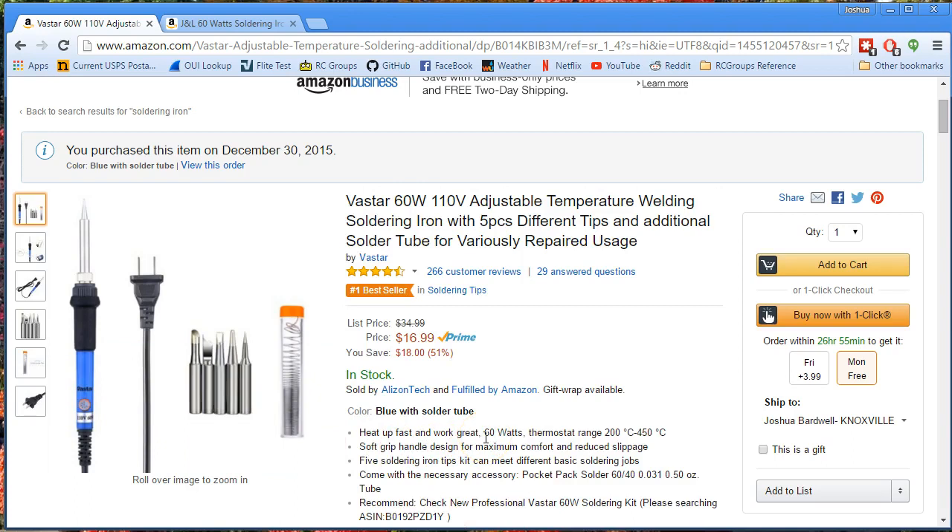I'm going to put an affiliate link down in the video description. If you decide to buy this, or if you decide to buy anything from Amazon and you use my affiliate link, I will get a small percentage of your purchase, and that's very helpful. Hope this is helpful. Happy flying.